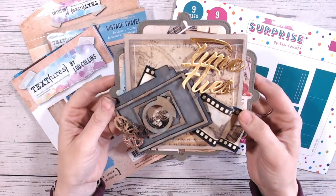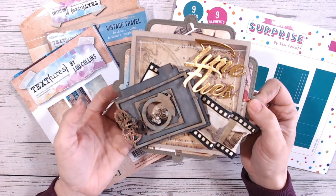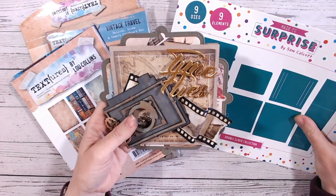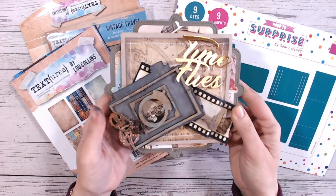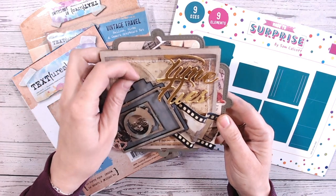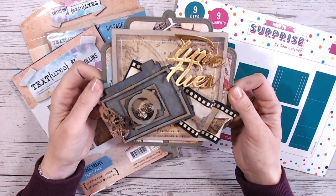Hi everyone, thank you so much for joining me on my channel. Today I've got a fun collaboration between myself and Textures and Sam Calcott and Made to Surprise. So we did this a few weeks ago, maybe last month, and we had so much fun and we know you all did too. So we wanted to do it again.